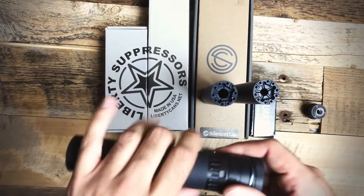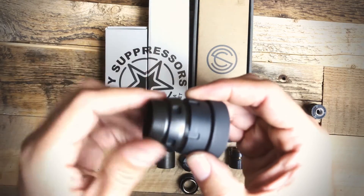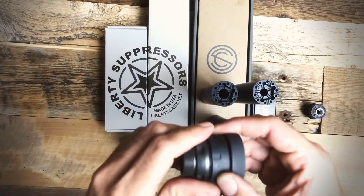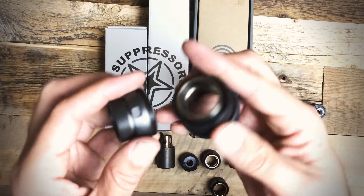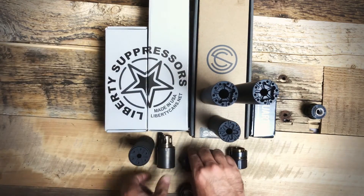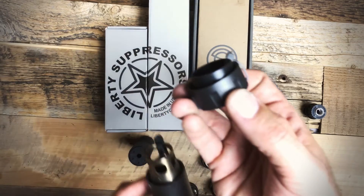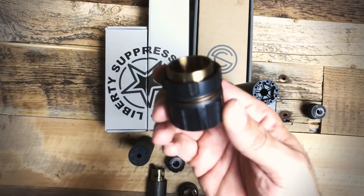But maybe you're not using the trifecta mount. It's compatible with the Saker 51 tooth, ASR, as well as the direct thread YHM mounts, even the Dead Air Chemo mount.